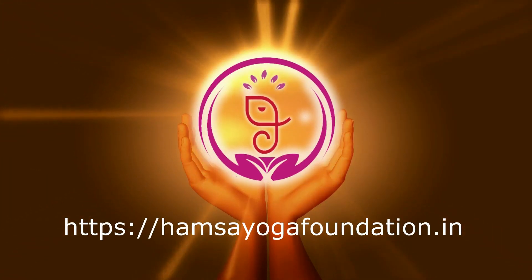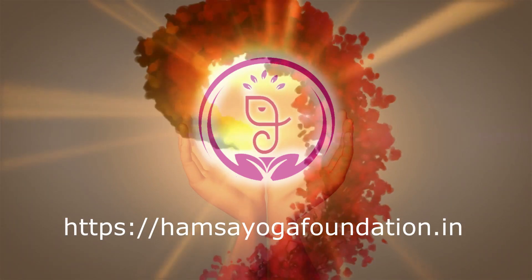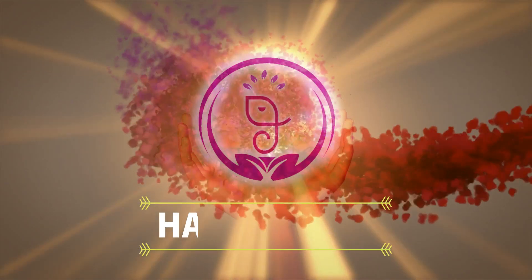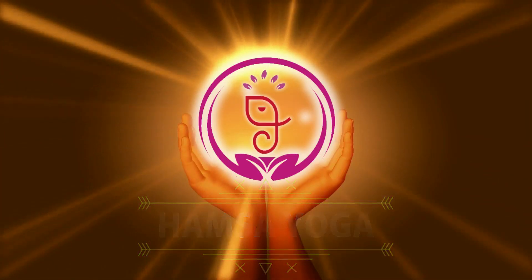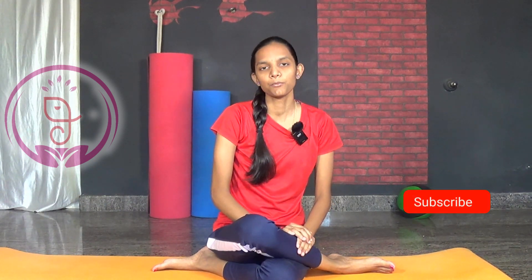Namaste everyone, welcome back to our channel. My name is Gaina. In this video we are going to learn the pose called Akarnadanurasana. Akarnadanurasana is a word derived from the Sanskrit root, meaning ear bow pose.